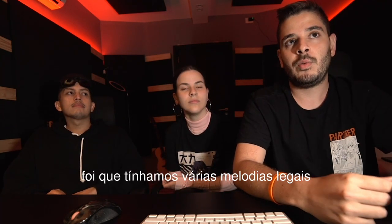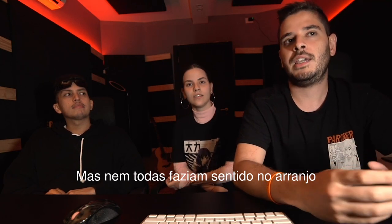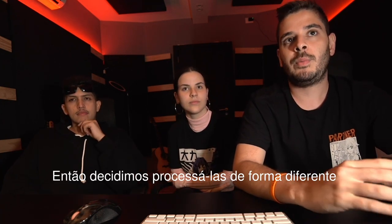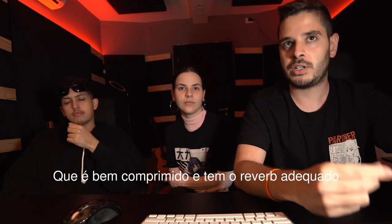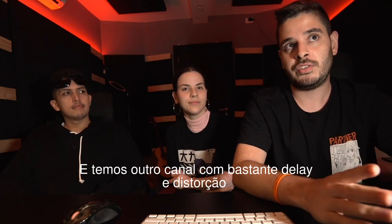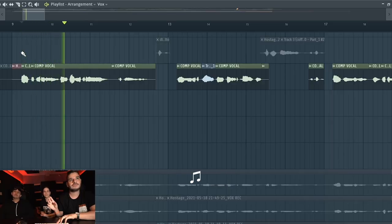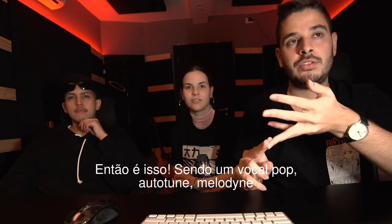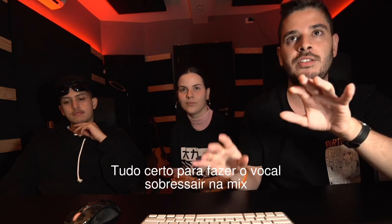Always pay attention to how you want to interpret the song. Another cool thing we did is that we had a lot of cool melodies, but not all of them were fitting correctly in the arrangement — they were a little too much for the lead melody. So we processed them differently: we have the lead vocal which is super compressed with the correct reverb, and another channel that is basically a delay with a lot of distortion. Auto-tune, Melodyne, compression, reverb, delay — everything correct to make the vocal pop.